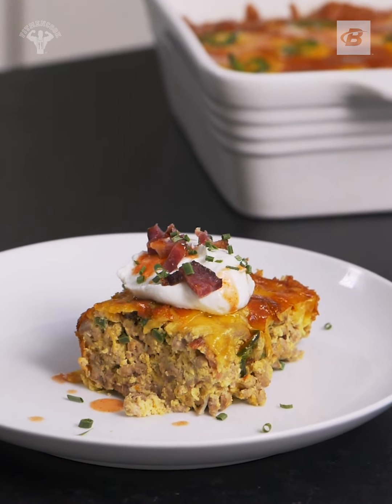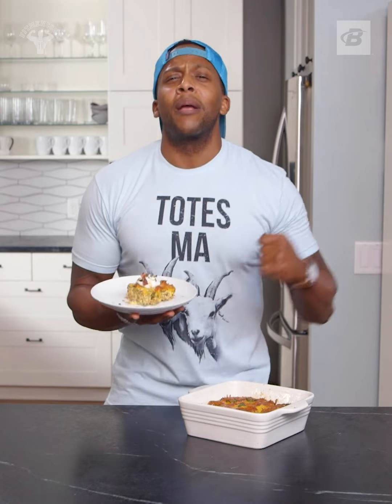This has been Fuel and Gains with Bodybuilding.com. Come back next week because we are keeping it healthy but never boring. Boom!